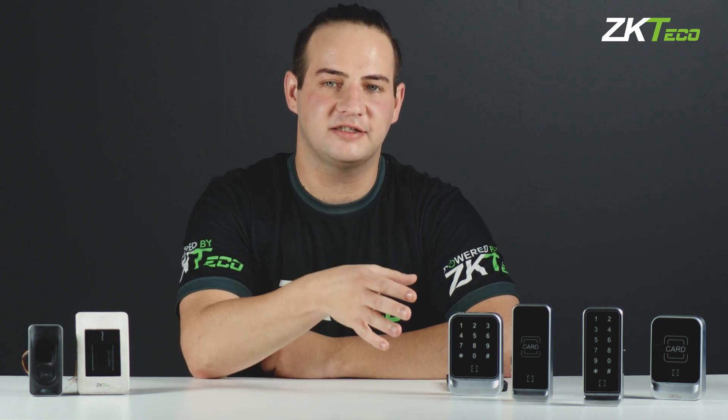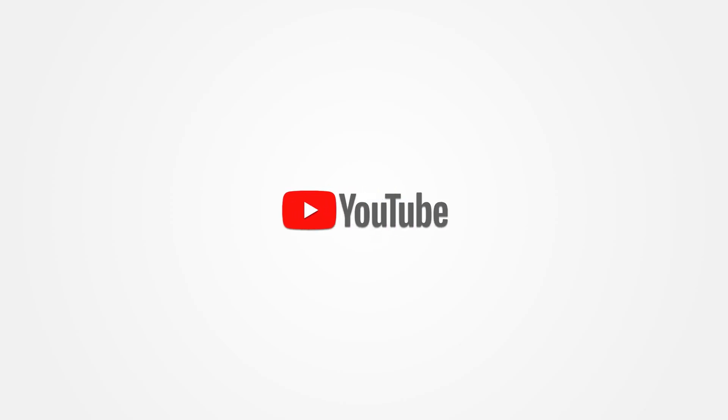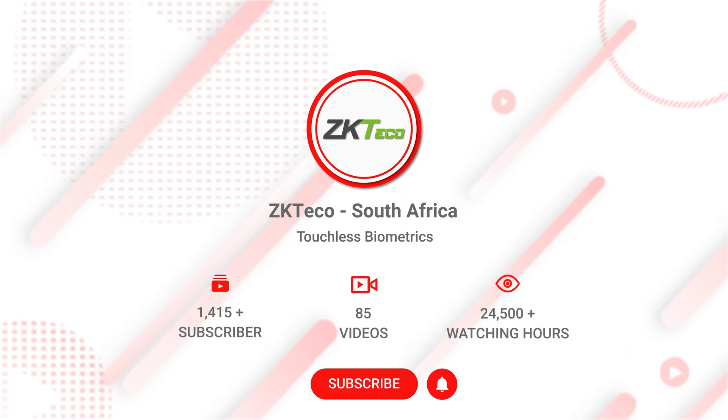We recently released our sleekest range of WIGGEN readers yet, but how will they compare to the product that we already know and trust? So how will the QR600 series measure up to the FR series that we've known for so long? Let's take a look at some of the similarities between these devices.